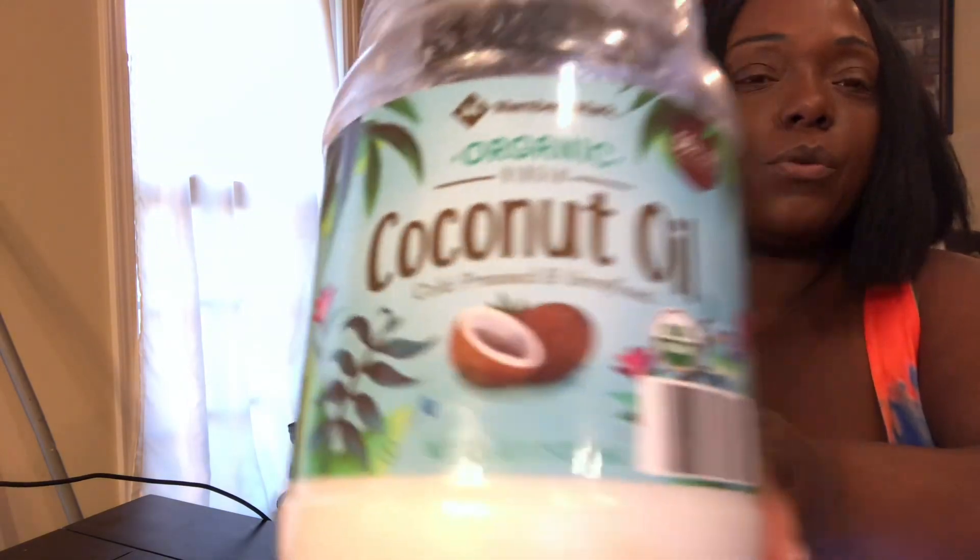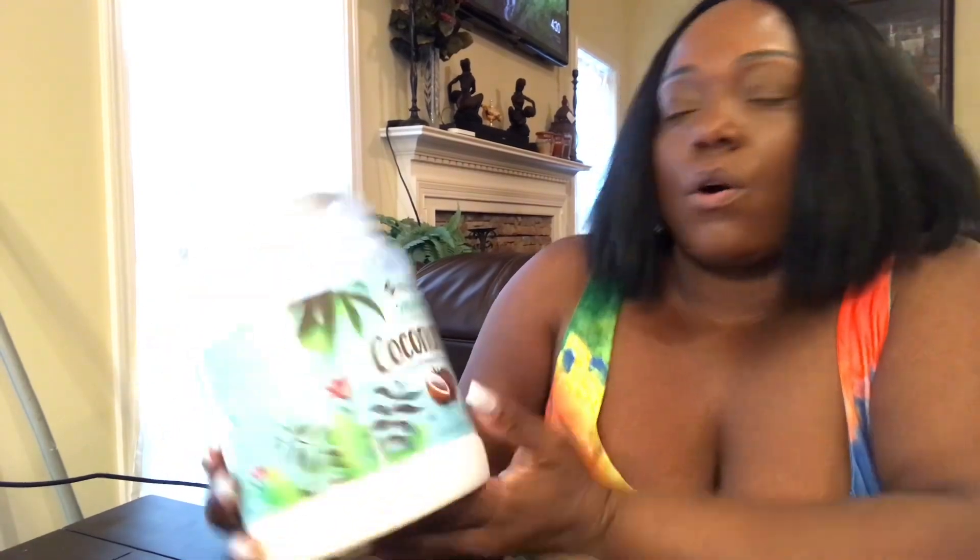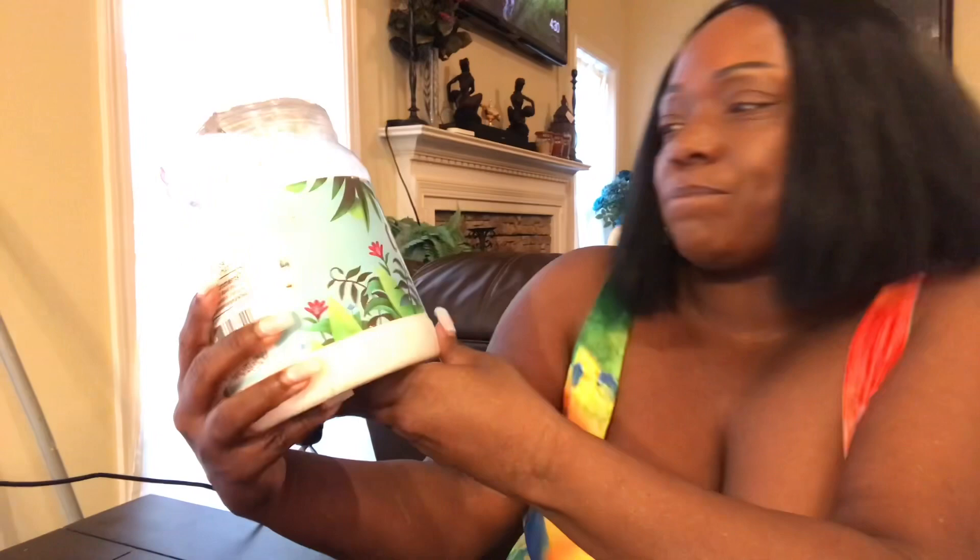Today's topic is about oil pulling. I got this coconut oil from Sam's Club — it was around $21 — and it is the organic version, cold pressed. I started looking up healthy natural products to use and came across oil pulling for your teeth. I have been using oil pulling for over a year.